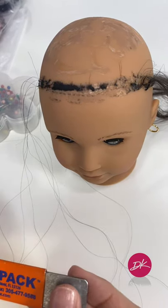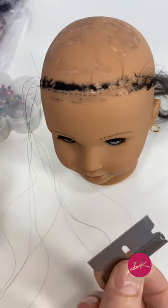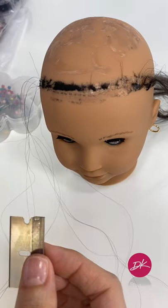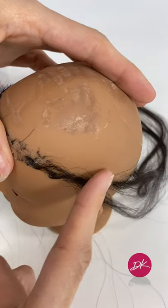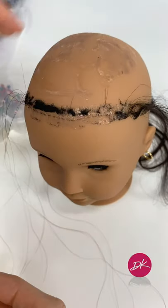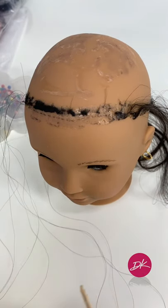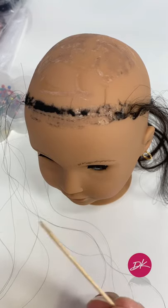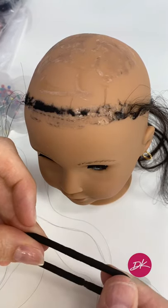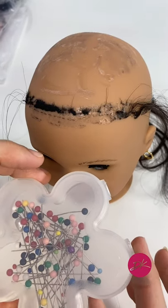Another thing I use is this kind of cutter to remove the extra hair from the wig beforehand. A toothpick for the glue, a hair rubber band for the new wig, and a few pins.